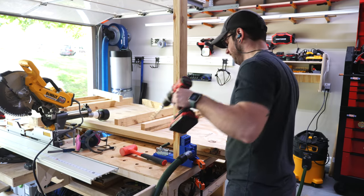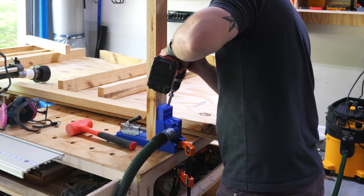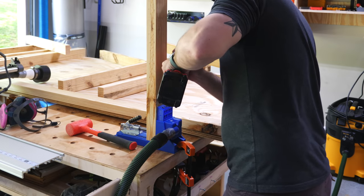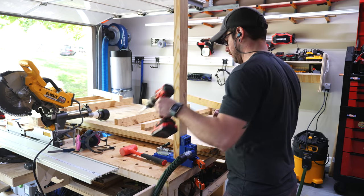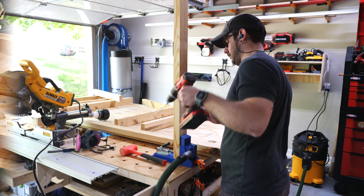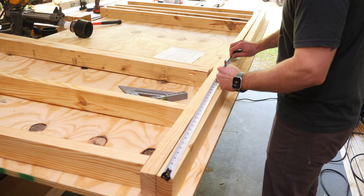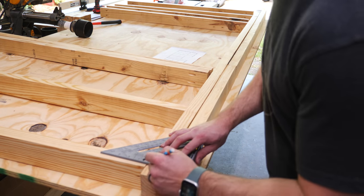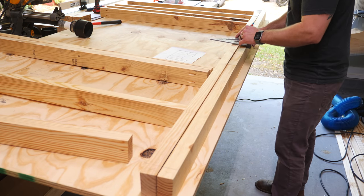After getting the boards cut to length, I drilled some pocket holes in the ends of the boards. I went with pocket holes here mostly just to keep the finished bench from being riddled with screw holes, but you could definitely just screw through the ends of the boards instead to simplify things. Before assembly, I marked out the spacing on the apron boards, much like you do when framing a wall, and this really helps avoid measuring errors and ensures the studs, if you will, will line up nicely.